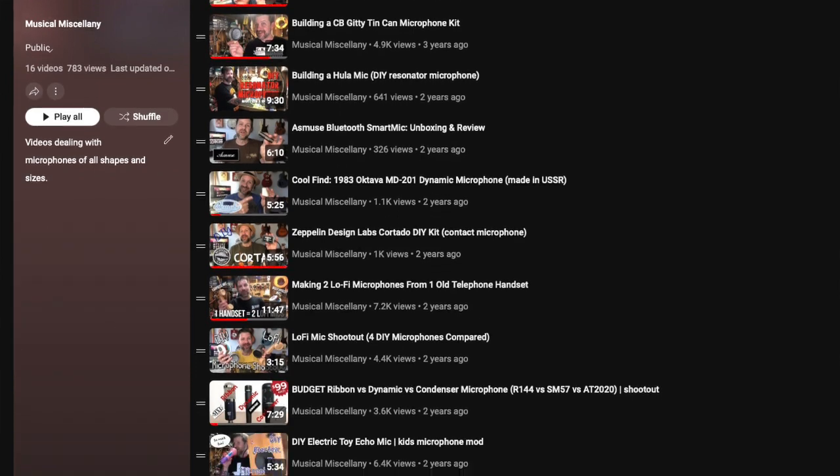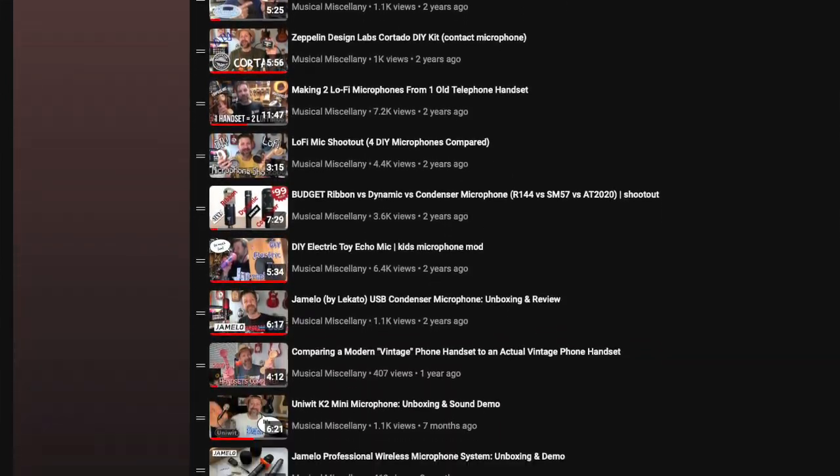Also, if you're into microphones in general, be sure to check out my microphones playlist — I will link that in the description below. I've looked at several different microphones on this channel, all kinds of different types: some of them I've made myself, some that have been sent to me, and others that I've just found in various places. Appreciate you tuning in today. If you like this video, I really appreciate it if you would give it a thumbs up. That really does affect the YouTube algorithm. So if you like it, or even if you just like what I do, I really would appreciate that. Also, if you're not subscribed, go ahead and hit that subscribe button.